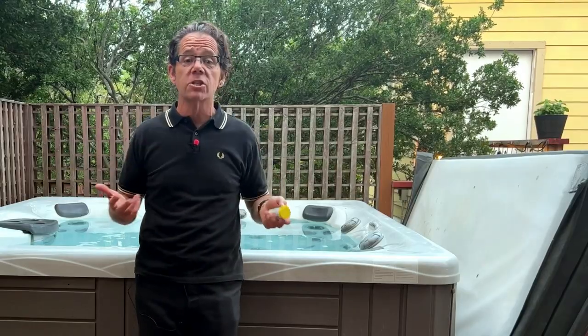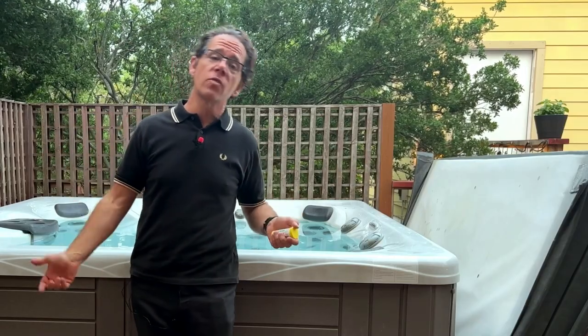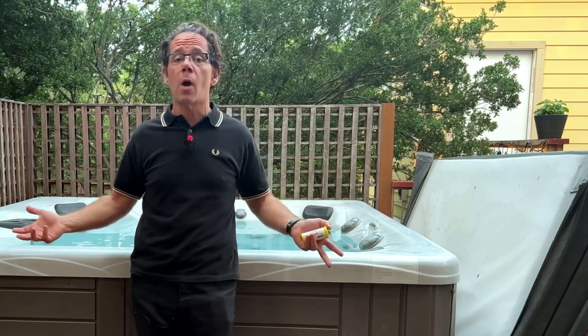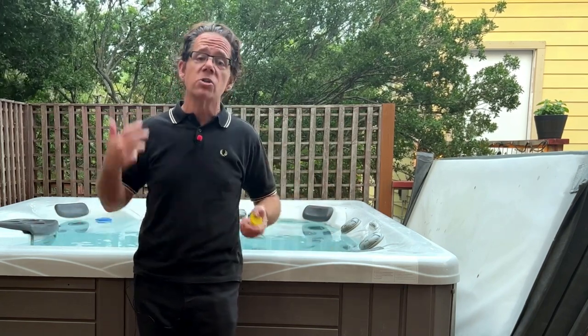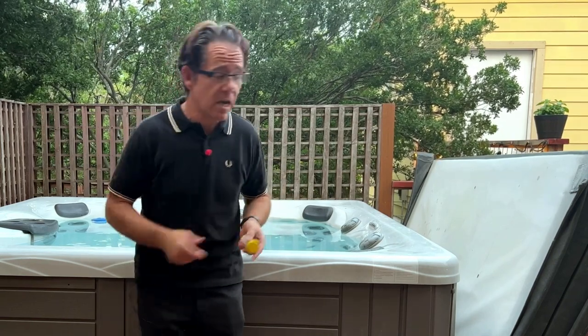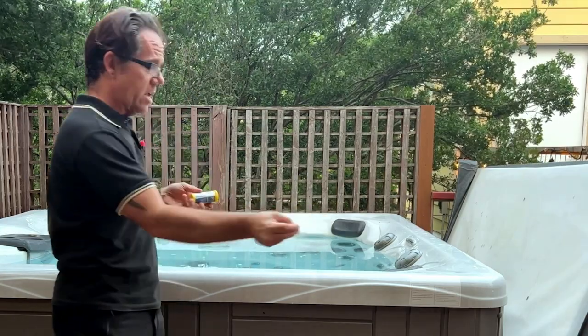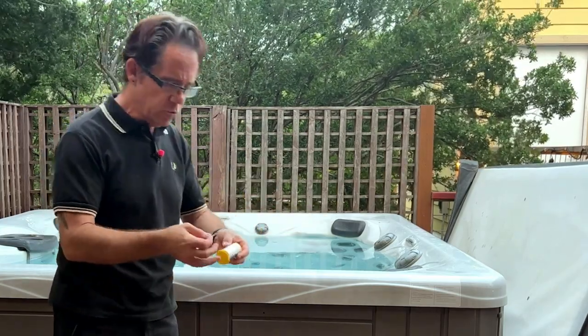First, you want to test your water. What I like to do is test it every time I get out of the hot tub after soaking. That way it's ready to go the next time I want to get back in and I don't have to test it before I get in, realize something is off, adjust it, and then wait a while before I can actually soak. So every single time you get out, just dip a test strip in like I'm doing right now — dip it in about two seconds, then shake it off.